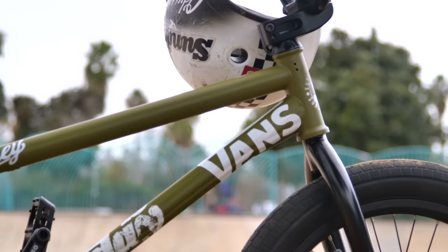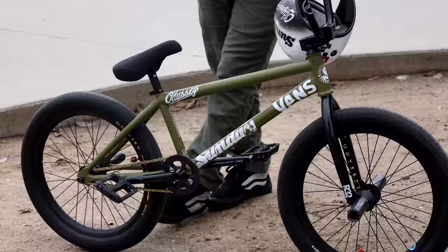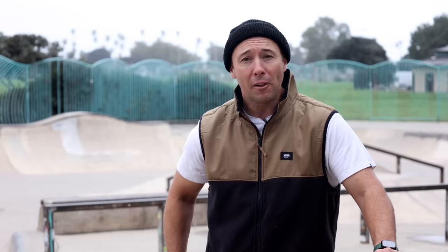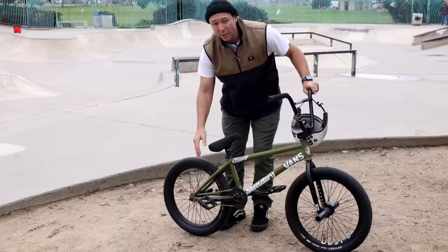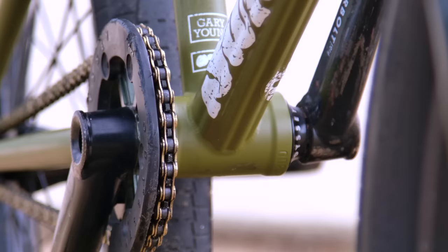Over the years the Sound Wave frames' back ends have gotten shorter, and when they went from the V2 to the V3 it was just too short for me — I didn't think I'd be able to not loop out all the time. So they ended up building me some custom Wavelength frames, basically Sound Wave frames that were longer in the back end. Many thanks to all of you guys who spoke out and showed interest in a longer back end, so they said 'hey, we're going to do the Wavelength and give you your own signature frame.' I was stoked. This thing goes 13.5 to 14, or maybe 13.6 to 14.